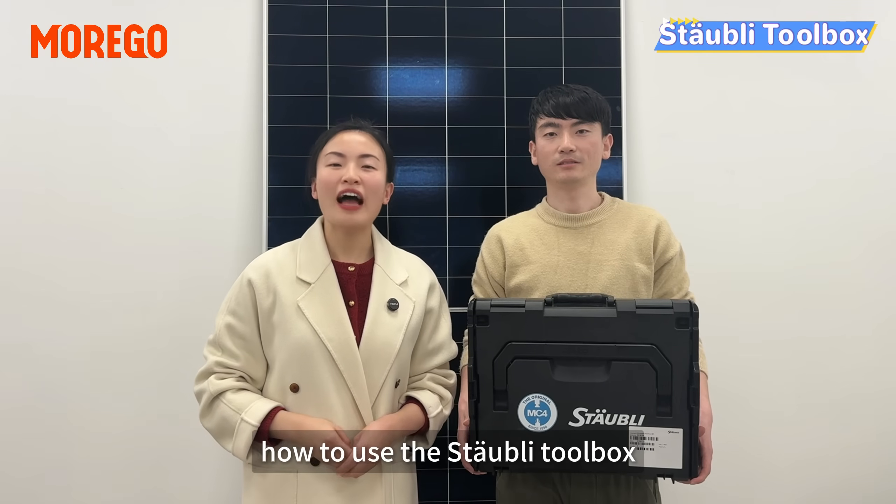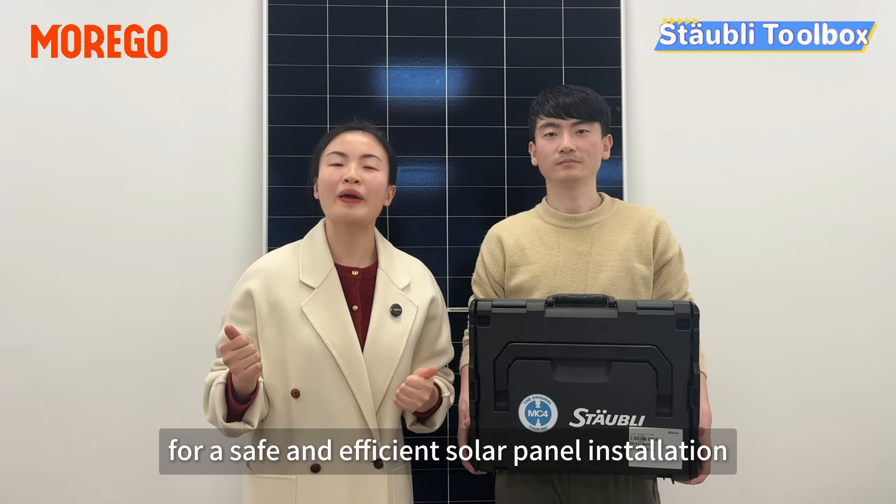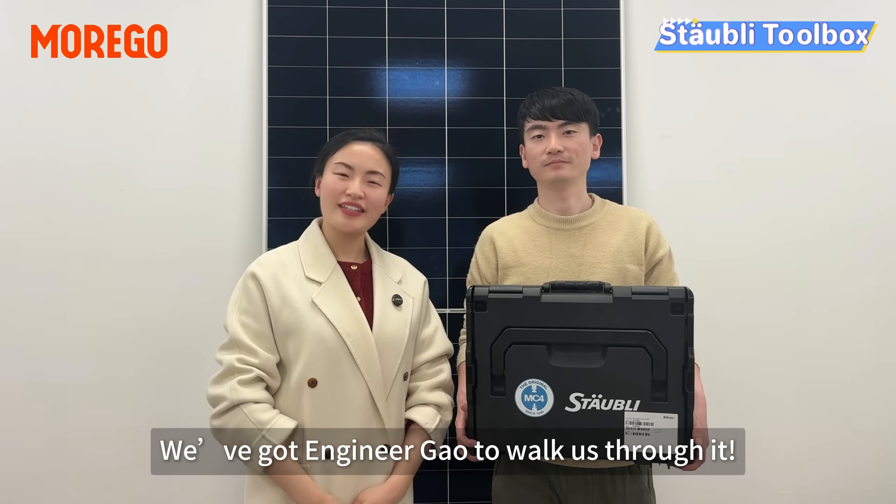Hey guys, today we are showing you how to use the Staubli Tool Box for a safe and efficient solar panel installation. We have got our engineer here to walk you through it.